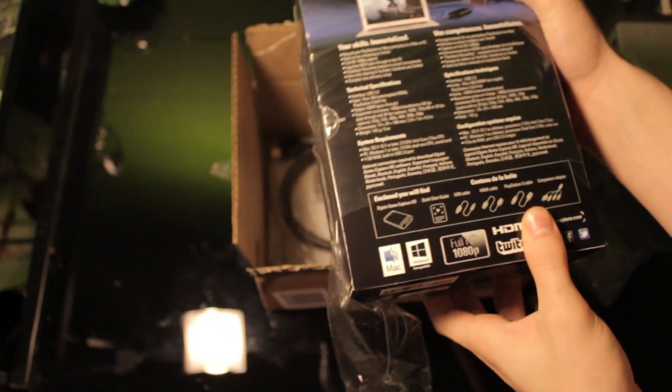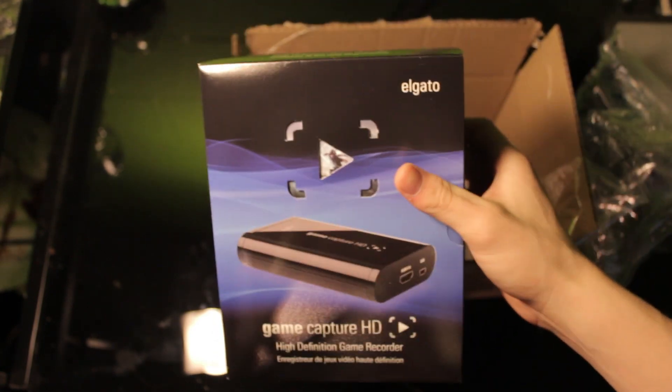I'm pretty excited about this because now I can start streaming and start playing in HD. I've been playing non-HD for forever now.